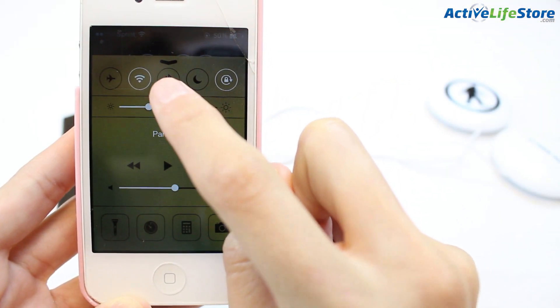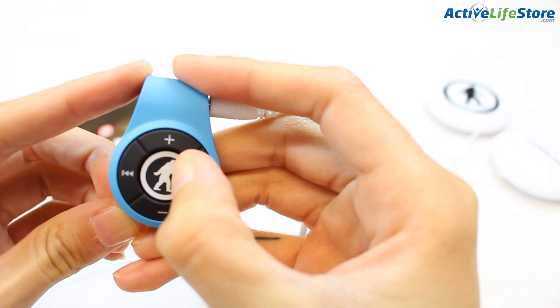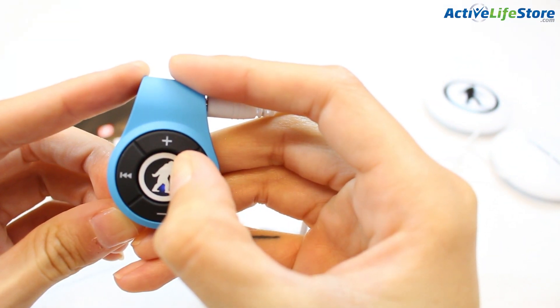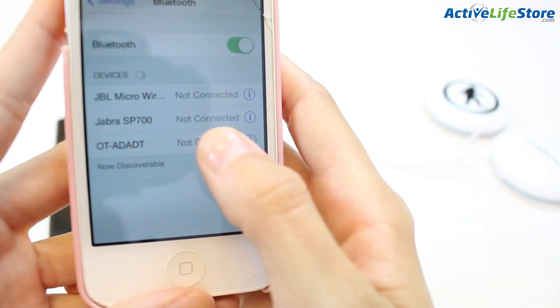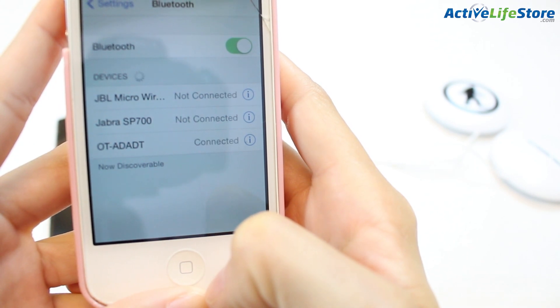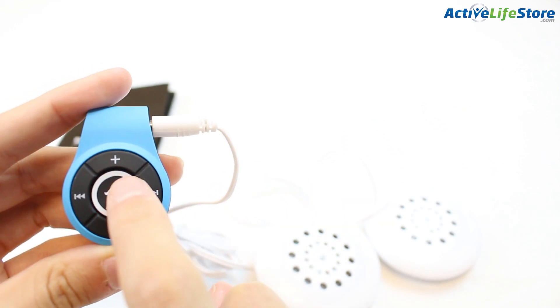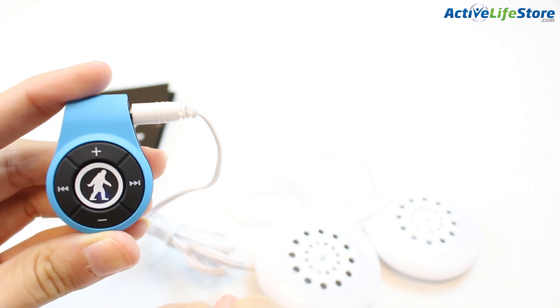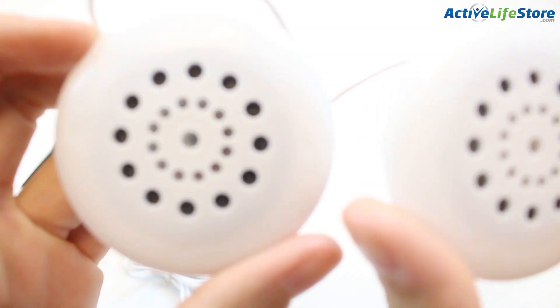All you have to do is go to your phone, turn on the Bluetooth, and then to turn on the Adapt you press the middle button until the blue and the red light turn on. All you do is go into your settings, click on the Bluetooth, search for the devices and it'll say Adapt, press connect, and then you just press the middle button to play the music and the blue light will flash to make sure it's working and the music will play through your headphones.